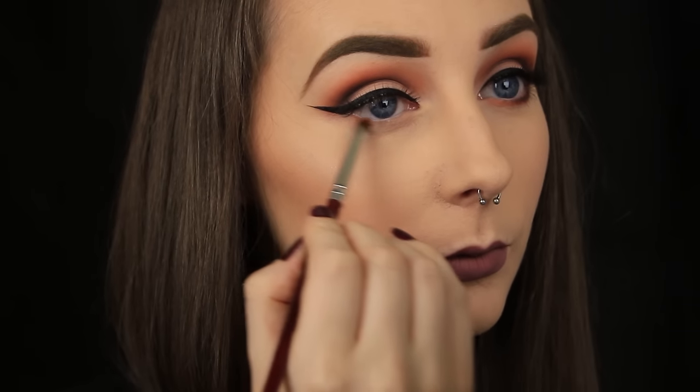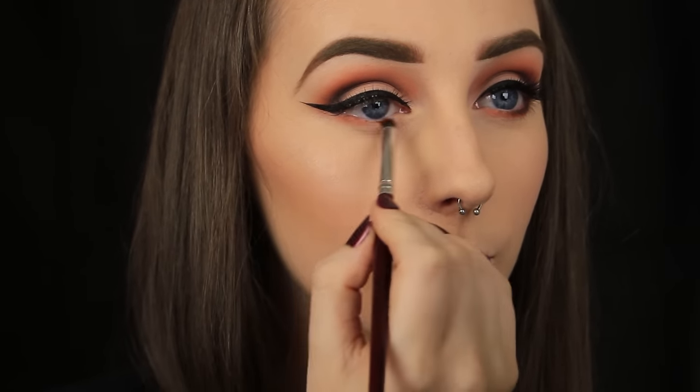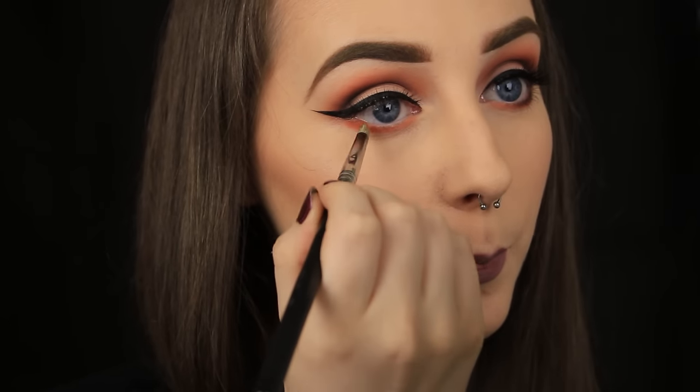Now for the lower lash line, I'm going in with that orange again and this is where I really feel it comes together. I love the look of the orange on the lower lash line with the clear eyelid and just the eyeshadow in the crease. I think that helps to make the eyes look bigger and brighter.